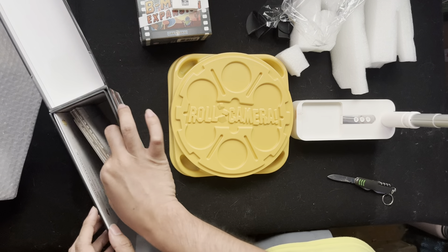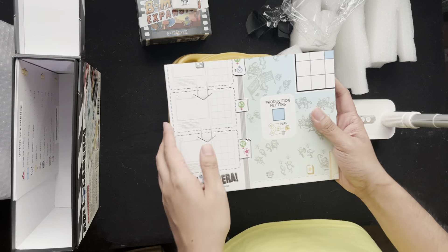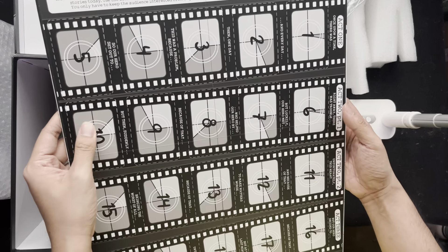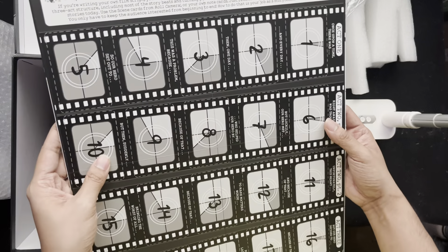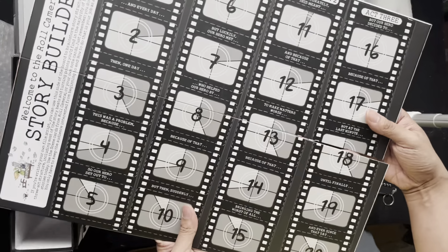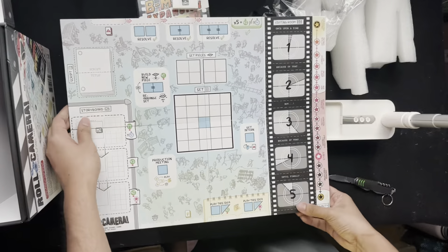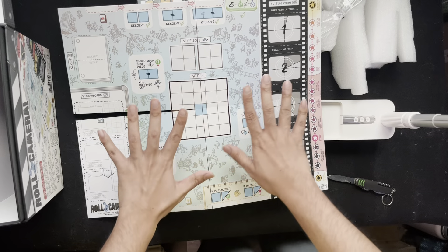Let's look at the board first. So we have the game board over here — a story builder side. If you're writing your own film script, you can use this side of the board to brainstorm story structures. I also write scripts, that's why I love the theme of this board game. On the other side you can see the main game board — it's like a set with storyboards, an editing room, and set pieces around.